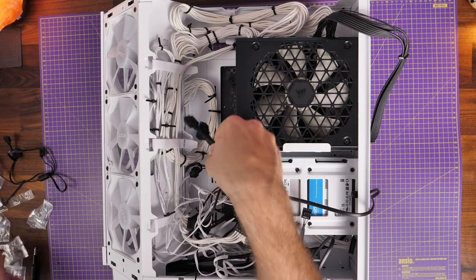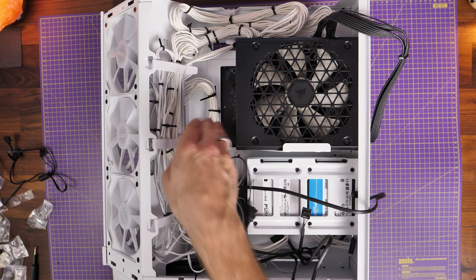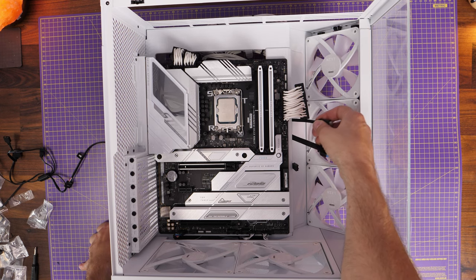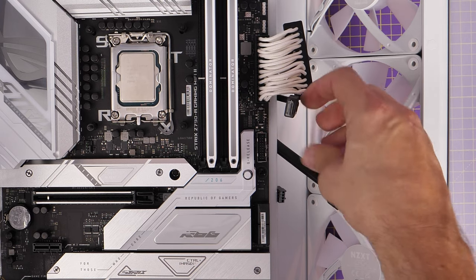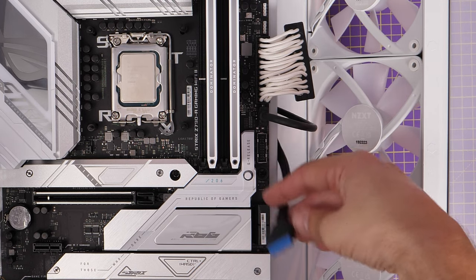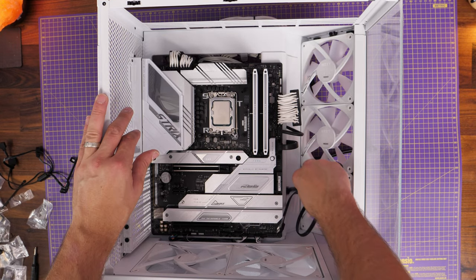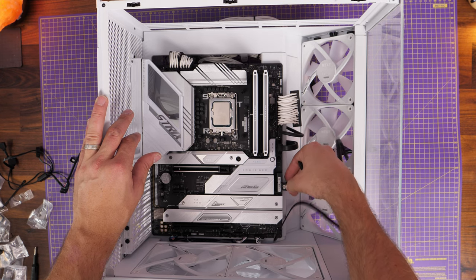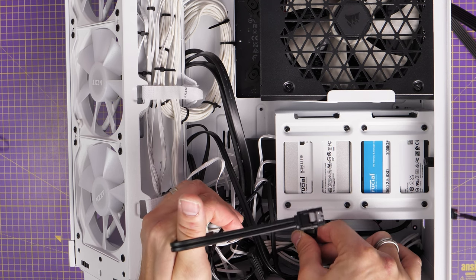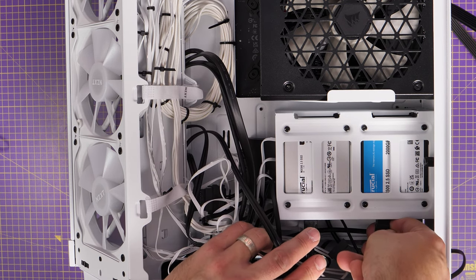Now we've got the front panel USB-A and USB-C connections — running those through and plugging them in on the right-hand side, just below the 24-pin power connector on the motherboard. They both plug in in one direction and you'll feel them click into place. The USB-A has a little notch so you can only put it in one way around. Then I'm putting the data cables in for the SSDs that were installed earlier, on the right-hand side, running them through to the rear. Set those up in Windows later alongside the NVMe SSDs.